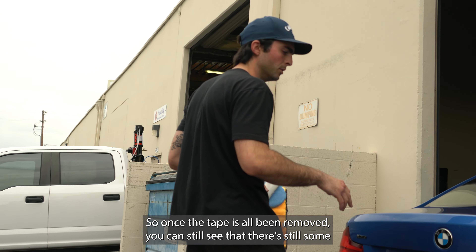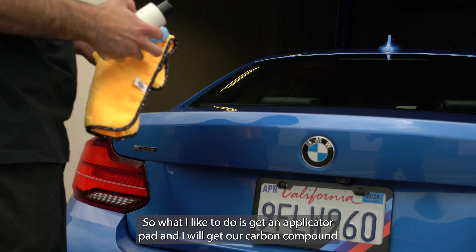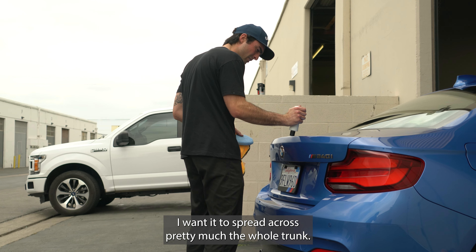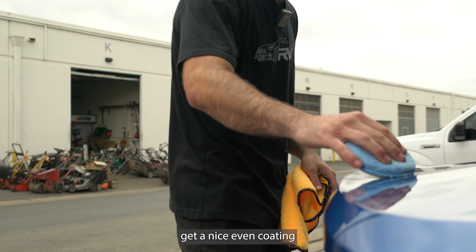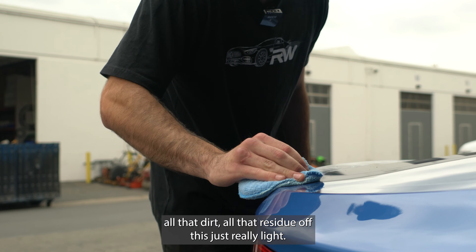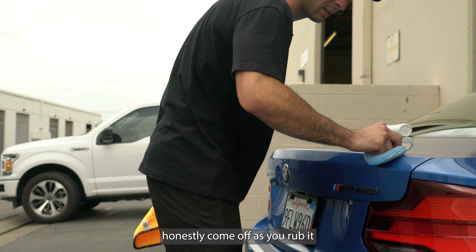Once the tape has all been removed you can still see there's still some residue just from the eraser wheel and just dirt from the removal. So what I like to do is get an applicator pad and use our carbon compound that we actually sell in our carbon fiber care kit. I get a nice healthy dollop on here — I want it to spread across pretty much the whole trunk. You don't want too much because you don't want it to be too wet. This compound is a little bit gritty so it takes all that dirt and residue off. It's light residue, nothing crazy, not as hard as the tape or glue, so I just give it some elbow grease and you can watch it honestly come off as you rub it.